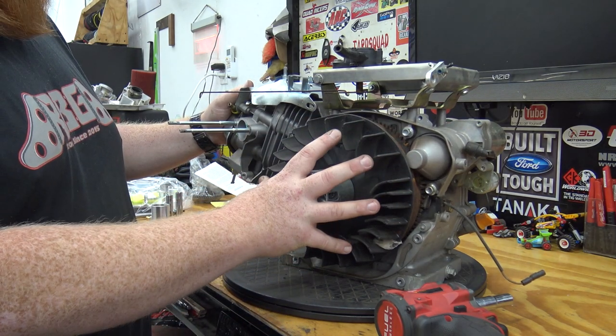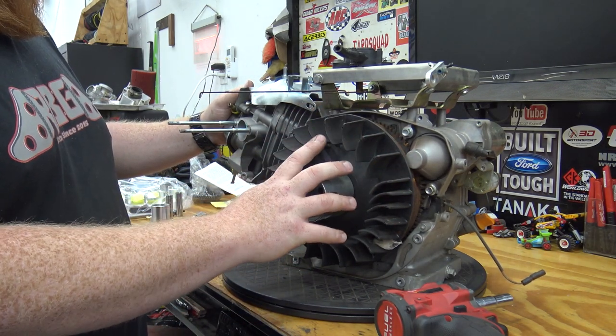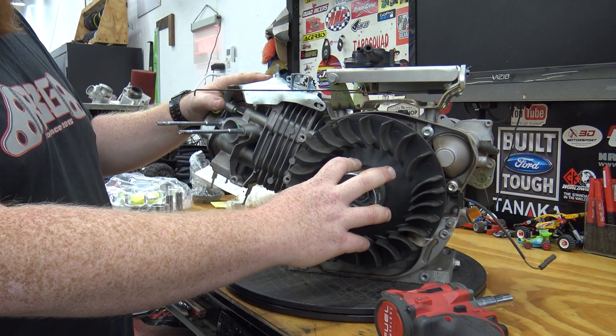We're going to go ahead and remove the starter and the flywheel, completely get it off, and then we can start working on pulling the head off.